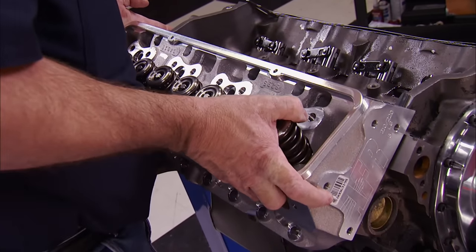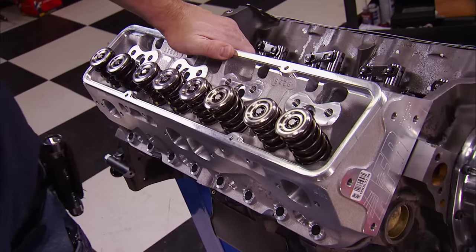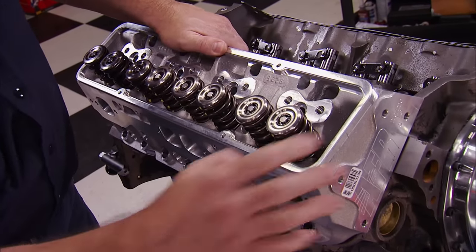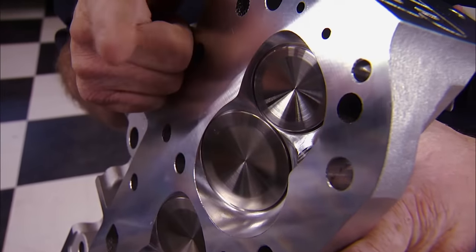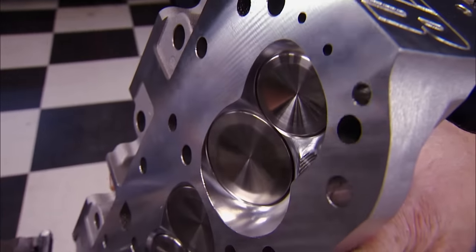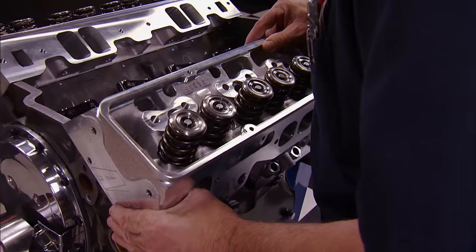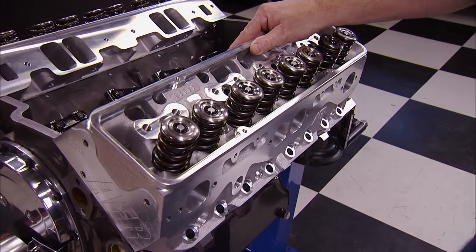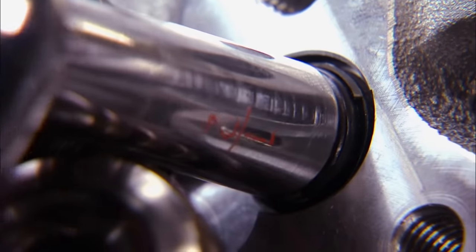These AFR 220 Eliminator heads are their largest, best flowing 23-degree heads that use conventional rocker arms. The heavy duty intake valves measure 2.100 inches and the Inconel exhaust valves are at 1.600 inches. These heads have a stiffened racing spring capable of 800 lift and 8,000 RPM. We're reusing our ARP head bolts and torquing them to 70 pound-feet.